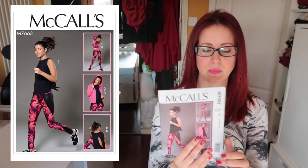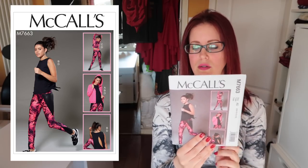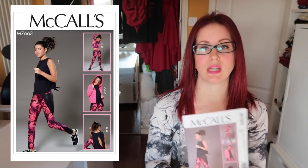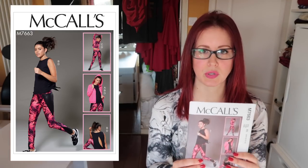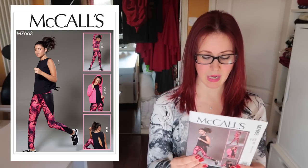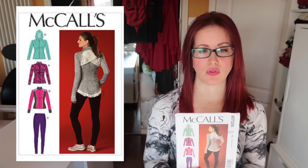You'll notice this section is more activewear — and that I haven't made any of these, funny that. The 7663 — I very much like the leggings, which have interesting seaming and paneling details and look high-waisted, which is a must for me. I like the tops too, though I'd need to wear a sports bra underneath. Next is the 7026 — I bought this because I had a Top Shop top very similar to view A: a gray zip-up, incredibly fitted, that I wore to death. This reminded me of it so much.